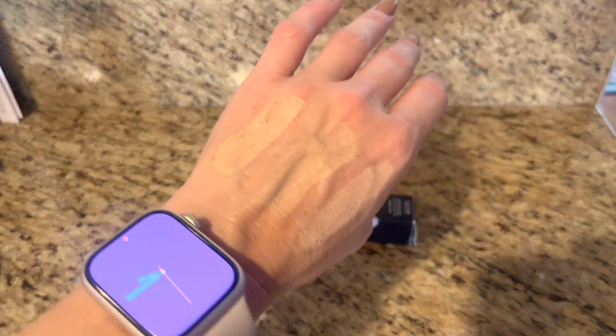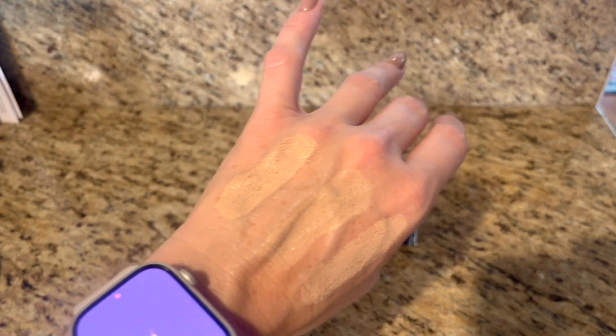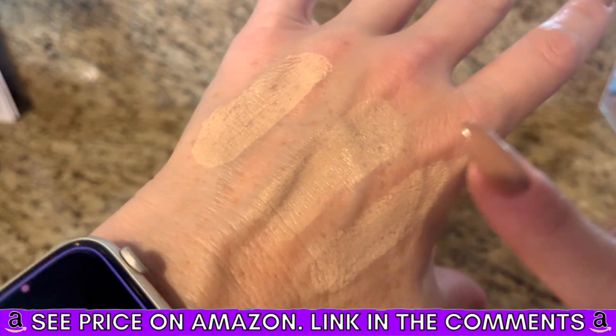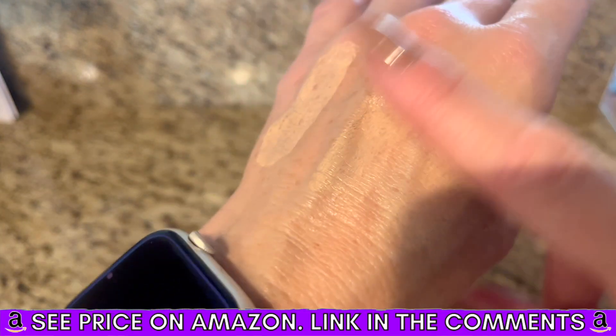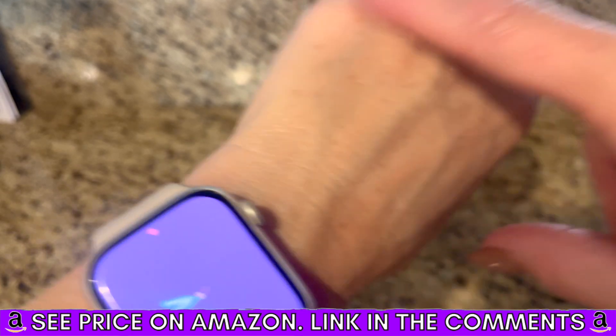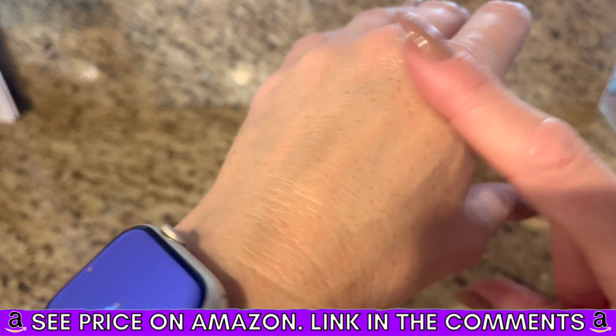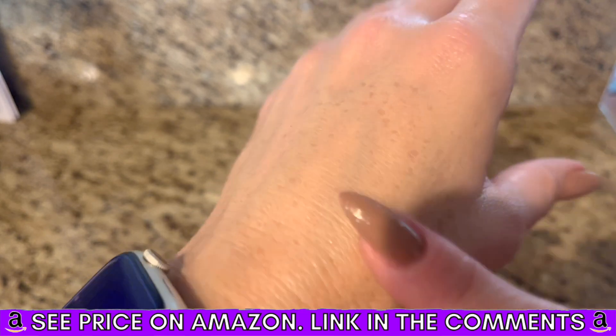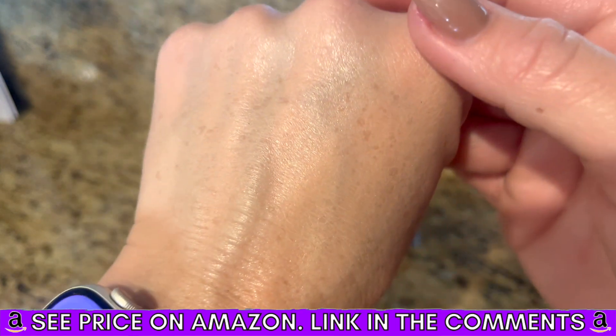I have what would be considered mature skin now. I'm almost 40 and some foundations are just too thick for me — they're too cakey, they don't work well with my skin. This stuff covers without settling in your lines. I'm absolutely obsessed with it.